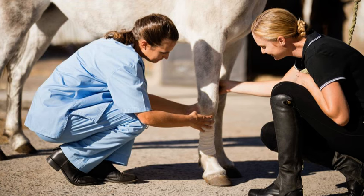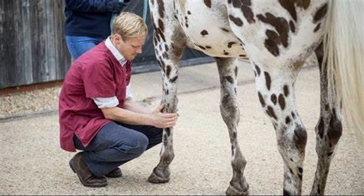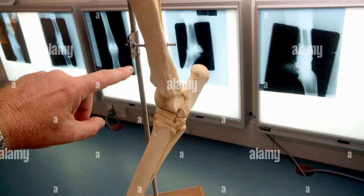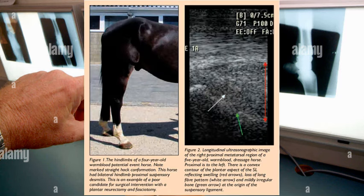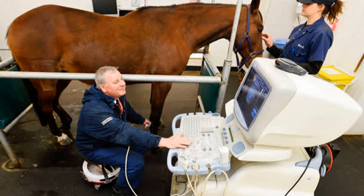To diagnose suspensory desmitis, your vet is going to have to perform a thorough physical examination. He or she will check for signs of pain, swelling, and lameness. An ultrasound is one of the most effective tools for diagnosing this condition — it can reveal the extent of inflammation or damage in the ligament. In more complex cases, an MRI or x-rays might be used to get a clearer picture and to rule out other potential issues such as bone involvement. It was very helpful for me to see the images of what was going on with Dakota. It was clear that there was a strain or a sprain — no tears. Thank God he had absolutely no tears in the ligament.